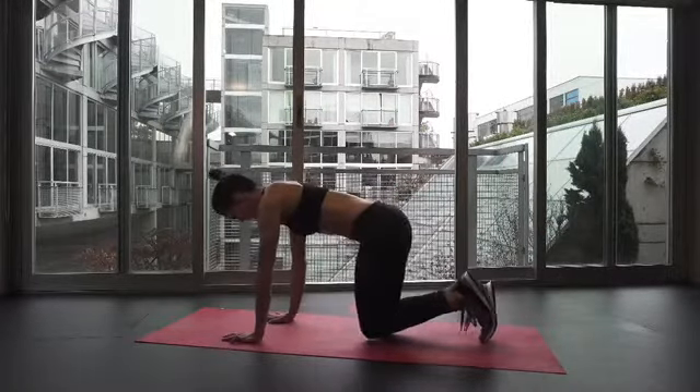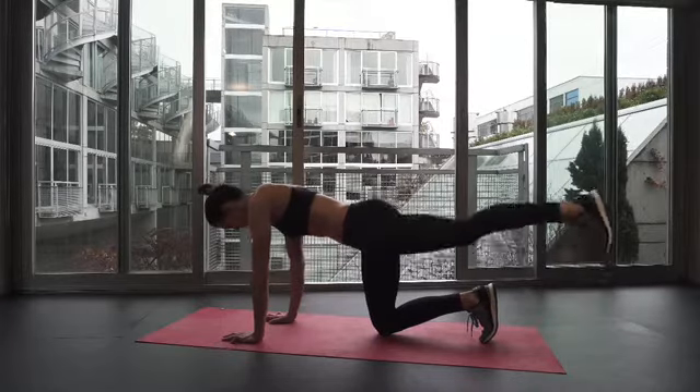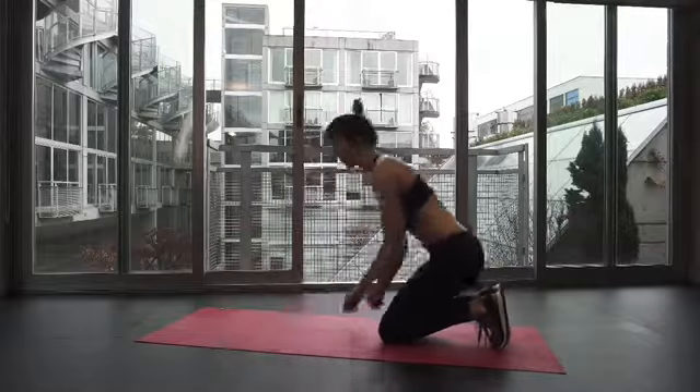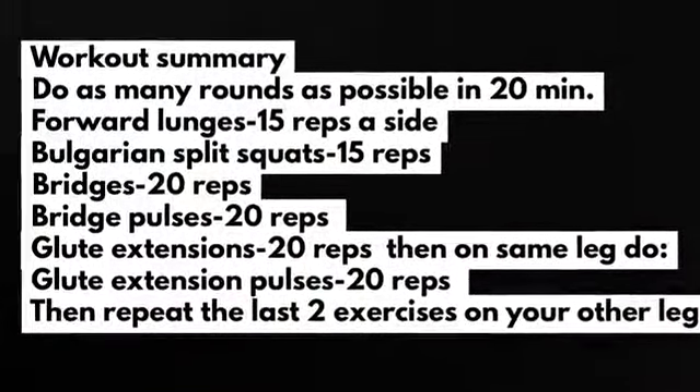Hands below your shoulders, micro bend in the elbows, and knees right below your hips. Extend your leg behind you and feel your glute as you pulse in and out of the movement, making sure that your torso stays steady the whole time.